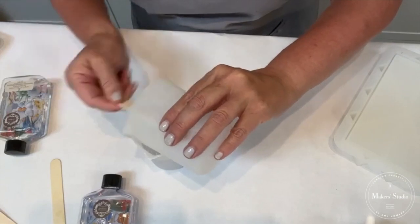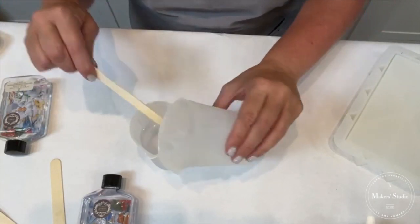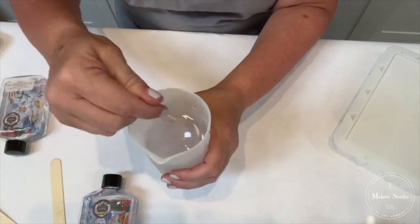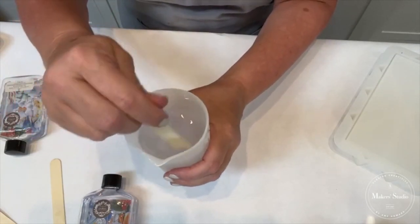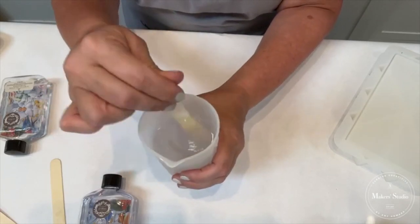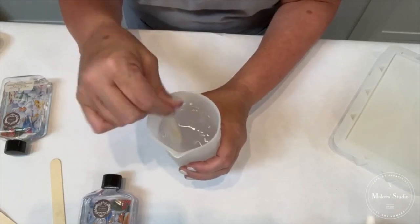You're going to grab a couple of wood popsicle sticks or craft sticks. Make sure you scrape all of that out of the silicone cup. Now here's a very important tip: when you're working with resin, it's important not to stir too fast because you don't want to create bubbles. But you do want to stir this really well for two to three minutes. A lot of people stir for 30 seconds and think that's good — no, you need to keep stirring for two to three minutes, because it's fusing the hardener into the resin.